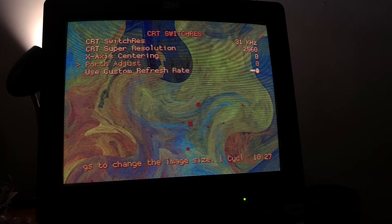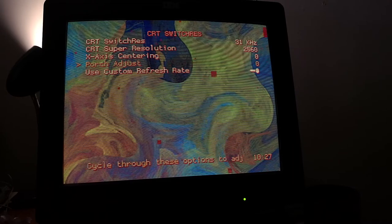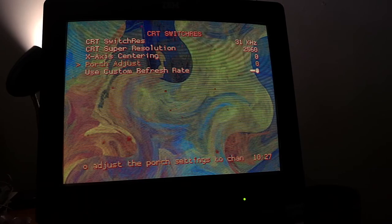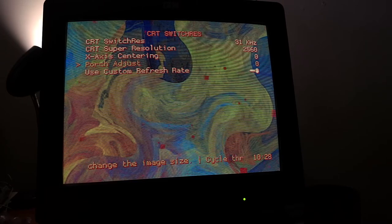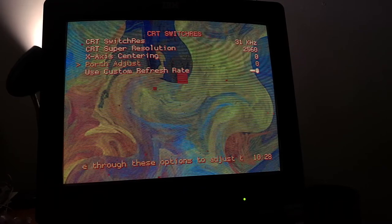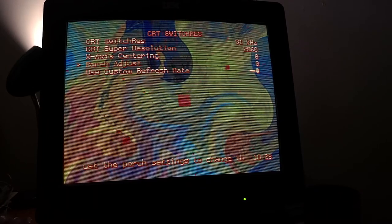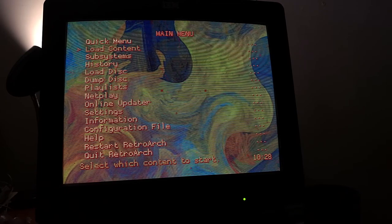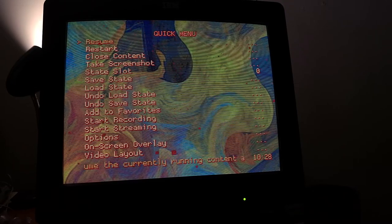Interlacing works great in N64 emulation and SNES, and Genesis too — Sonic 2 is an old Genesis game I played that has interlacing. This setup is not for the faint of heart. You probably want to buy a MiSTer or a Super NT. Once you have it set up it works well. This is an RTX 2080, so you don't have to use an old graphics card.